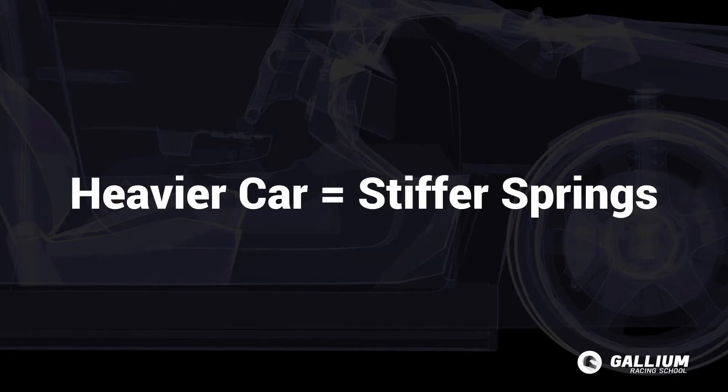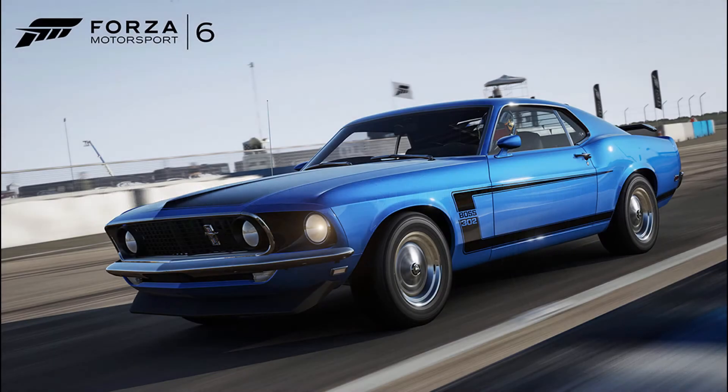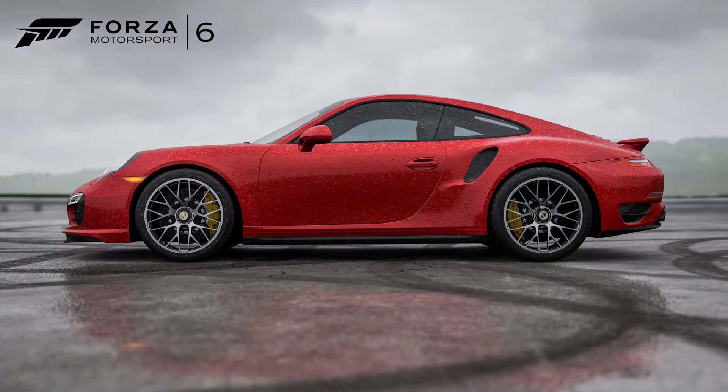First, the heavier the car, the stiffer the spring needs to be to support it. And whichever end is heavier will need to be stiffer. So a front-engine car like a Mustang will have stiffer springs up front and softer rear springs. A rear-engine Porsche will have the opposite setup.